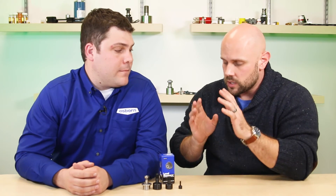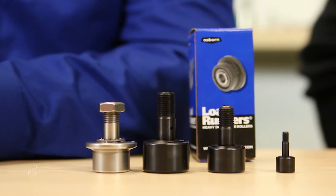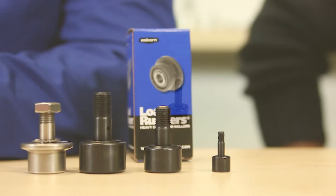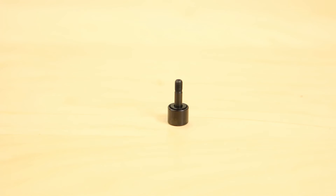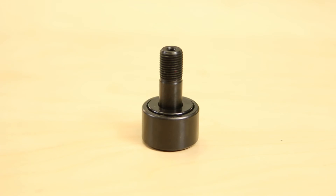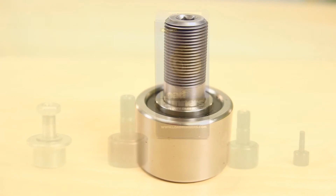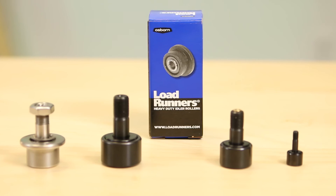So could you tell me a little bit about where we would see these in use? Load Runner is known for a custom solutions brand. For years we've developed new idle rollers and load rails to fit a customer's specialized applications. The needle rollers can be used in new machines and also in an MRO capacity, adding the strength, quality, and durability of the Load Runner name and increasing durability and performance. It really gives us a complete portfolio for any industry or application.